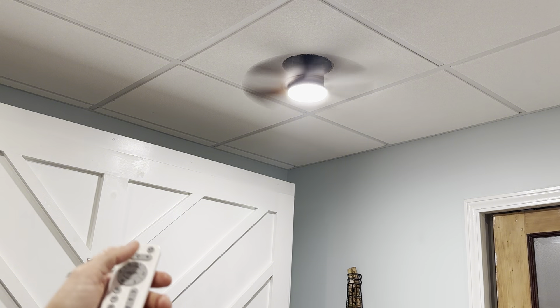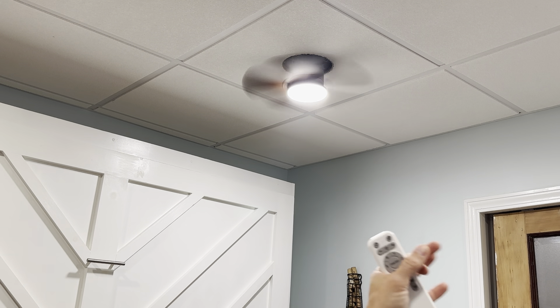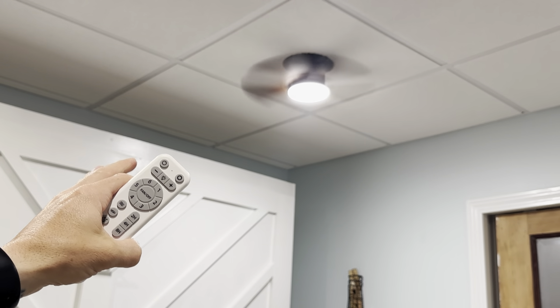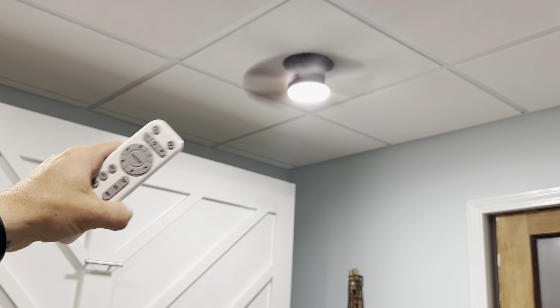Let's put it on speed — one, three, six — yeah, it puts out a good bit of air. Let me check underneath — oh yeah, it's definitely moving a lot of air right here. So now I have a fan in a spot that I didn't before and I'm super happy with it. I like that it moves a lot of air and I think my guests are going to like it too.